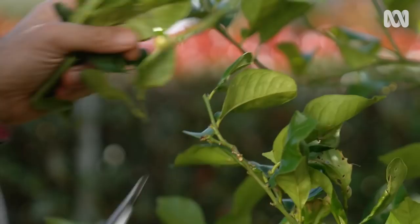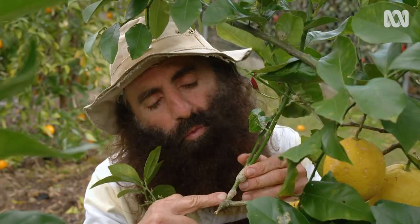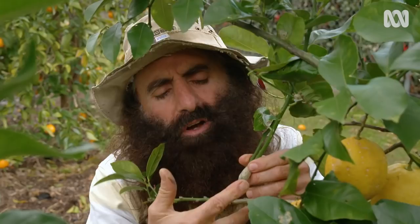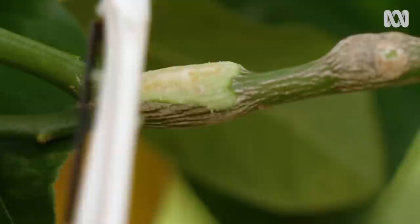This can also help if you notice citrus gall wasp, a common pest that forms these unsightly lumps on stems. If you're unsure, just snip it off and put it in the bin. You can even use a potato peeler or sharp knife to peel back one side of the gall. Exposure to the air will kill the larvae inside.